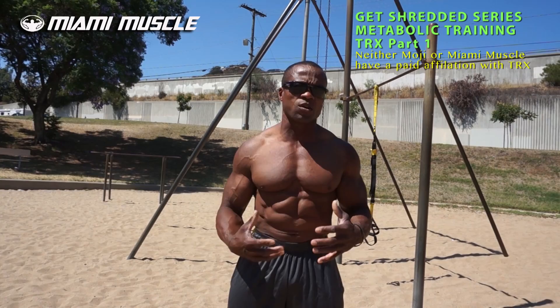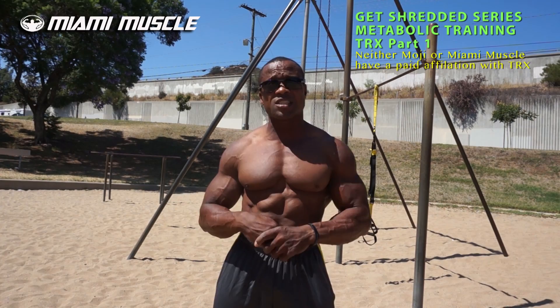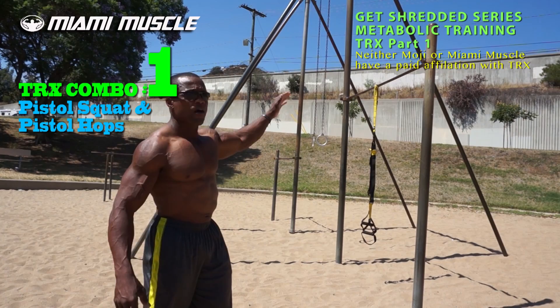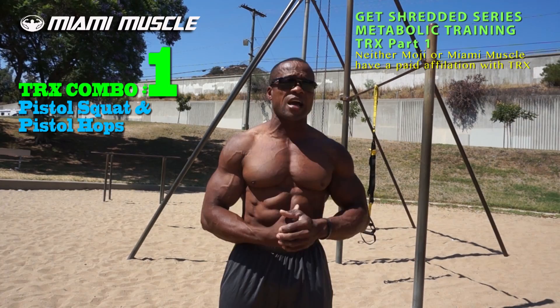Today I'm going to show you some metabolic exercises. The first exercise combination is the TRX pistol squat with pistol hops. I've hooked the TRX up on a bar — you can find any bar, a park like this one, or even use your hotel room. There's a door stopper at the end of the TRX; hook it at your door and it sets up straight.